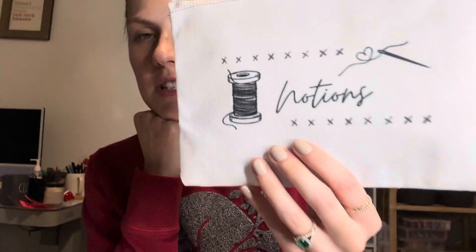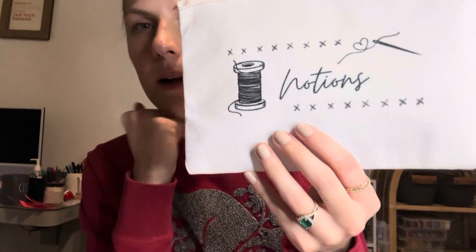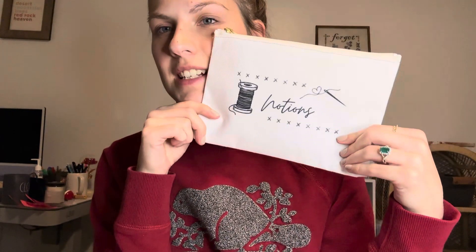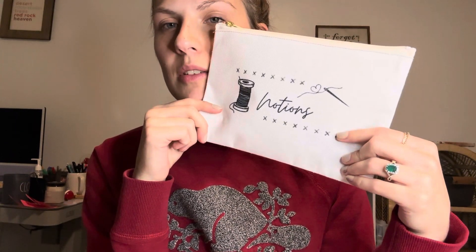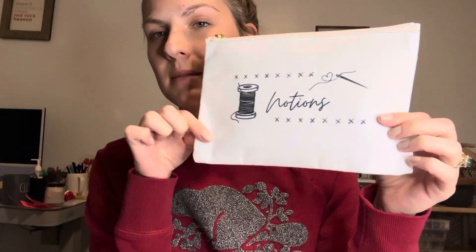I got a needle minder and I got my needle. This Notions pouch is in my Printify shop, in case you're interested — it's linked in the description box below. I designed it.